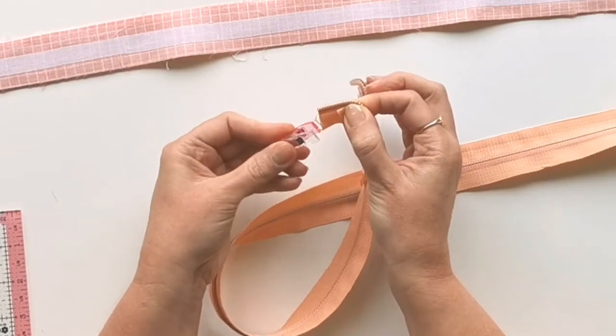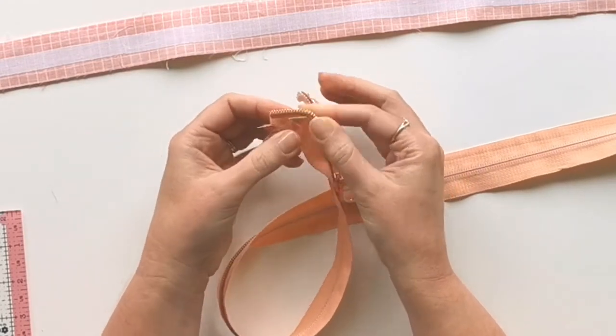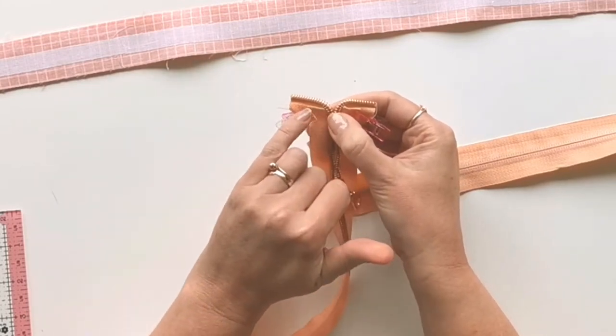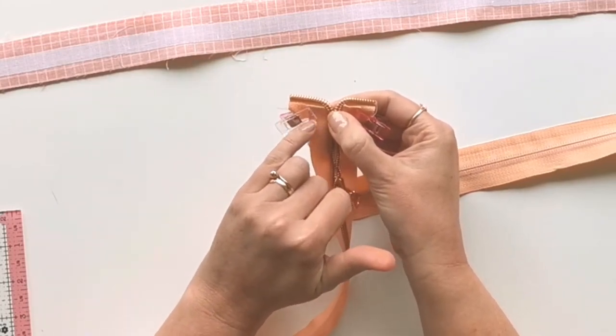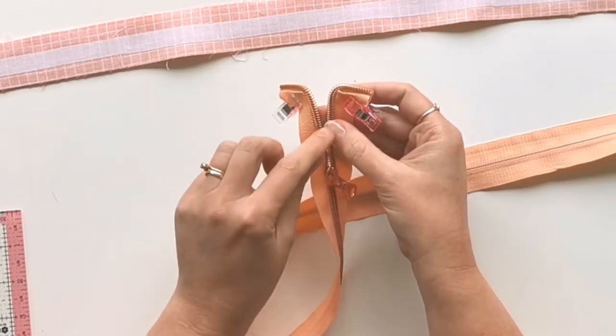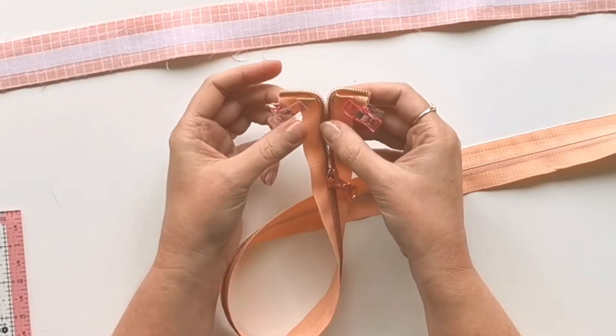Manipulate the zipper tape until you're happy with how that pleat is sitting, then we're ready to take this to the sewing machine and put a few stitches across the top of the tape. Alternatively, you can hand stitch it with a needle and thread. Ending the zip like this is going to make the teeth taper off really nicely inside the facing.